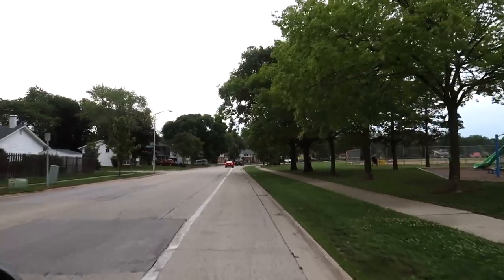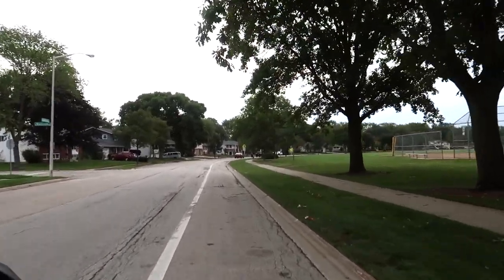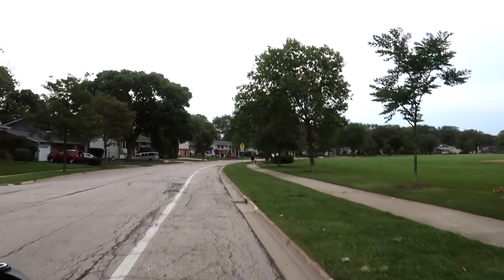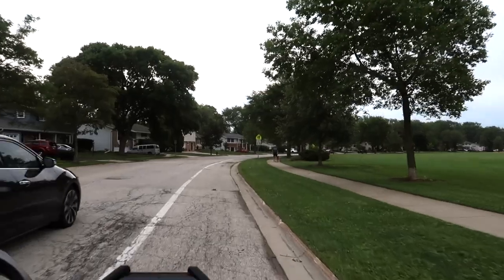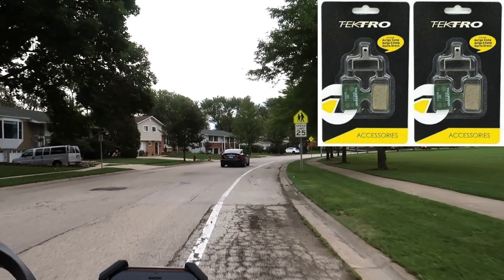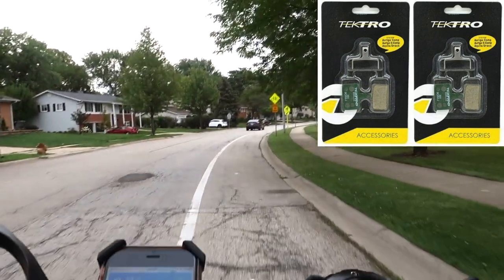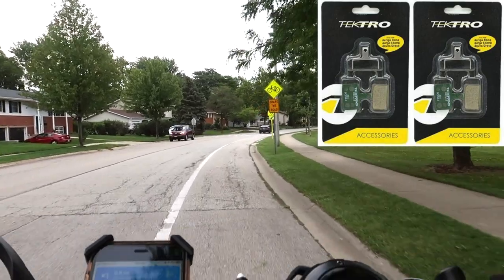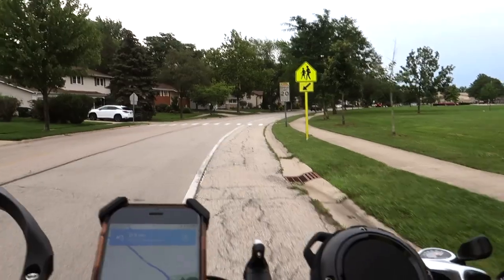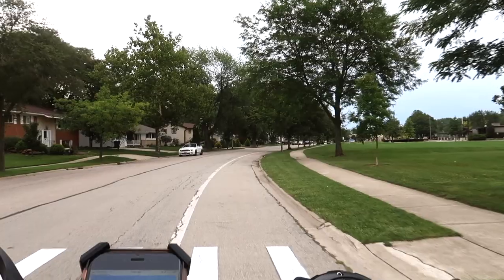As I'm riding along, I'm noticing that my front brakes do not have a whole lot of power to stop. It's kind of gliding along, which tells me it's time to change the brake pads. It's slowing it down, but it's not stopping it. So I can't go too fast. I've been testing out the brakes — most of that stopping is going to come from the rear brake, and I think that's wearing down as well.